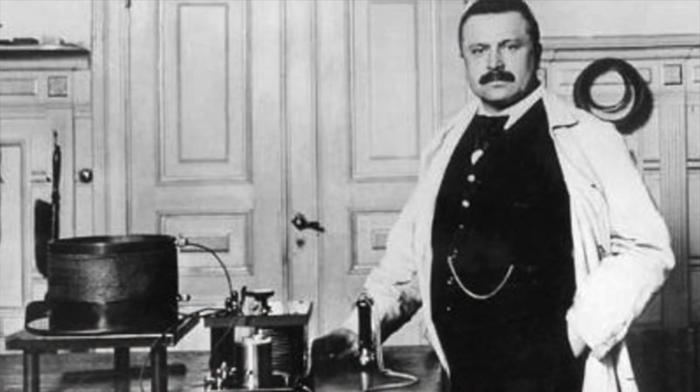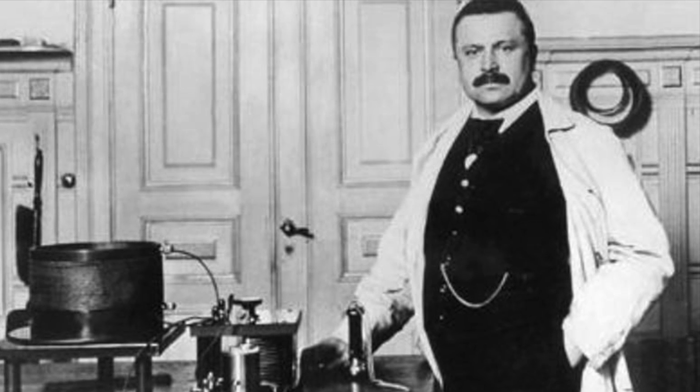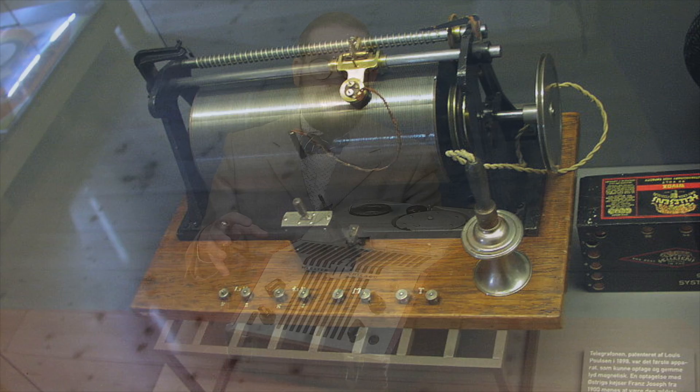This technology was pioneered in 1898 by a Danish inventor named Valdemar Poulsen. However, his early model didn't use the familiar reel-to-reel architecture — rather he wrapped his steel wire around a cylindrical drum. This was an imitation of the most common recording technology at the time, which was the Edison wax cylinder phonograph.